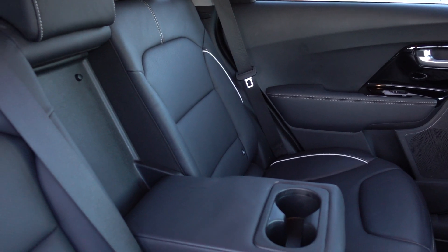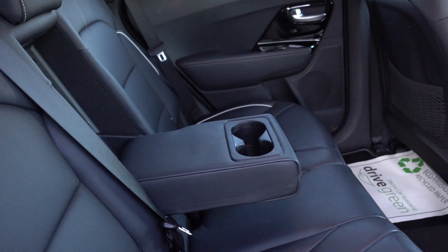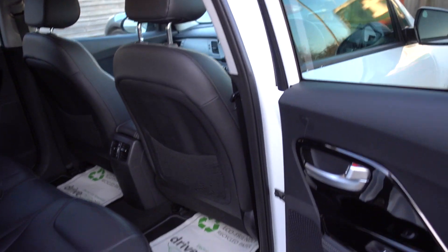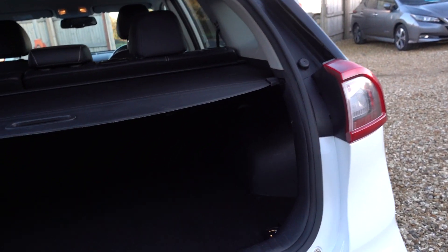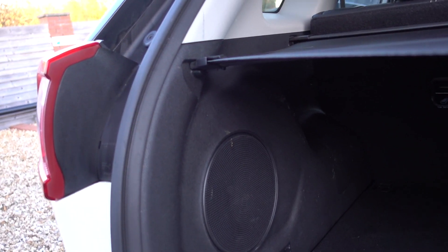Loads of space in here — it's a real practical car. There's nothing noteworthy or worth mentioning on the interior. I'll pop open the boot. Decent sized boot — makes a great holiday car. There are a few little marks on the hard plastic in there, but obviously it's in the boot, it's nothing major.